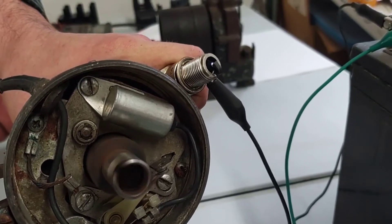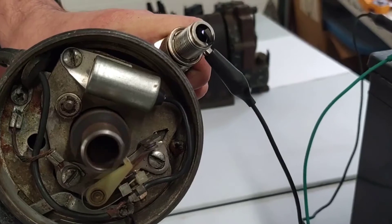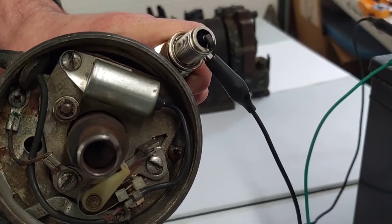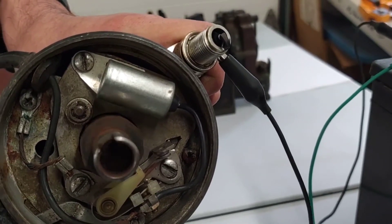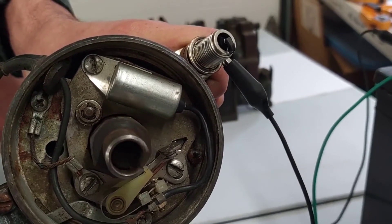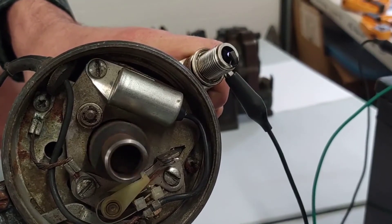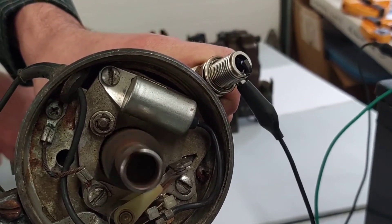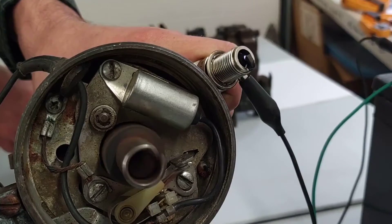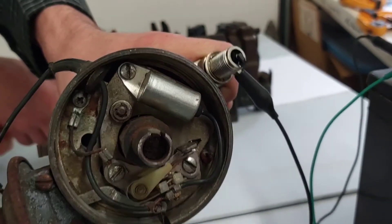That's a basic point ignition system right there. If you look carefully down inside the distributor, look at that point bouncing back and forth. It might be hard to tell, but the spark actually occurs every time that point opens. That's point ignition.